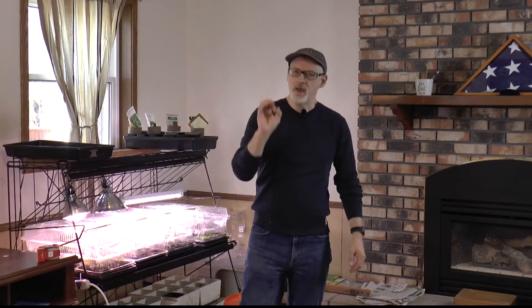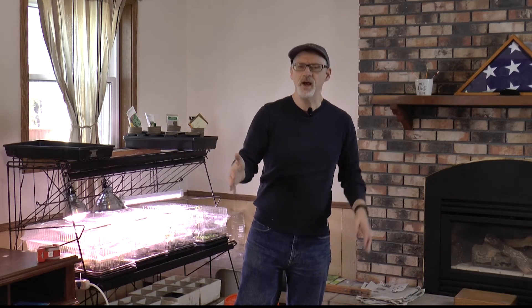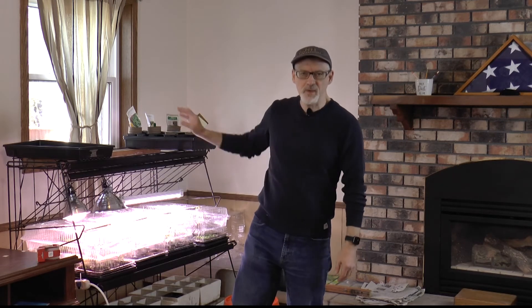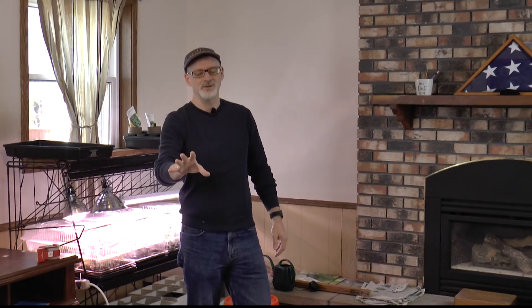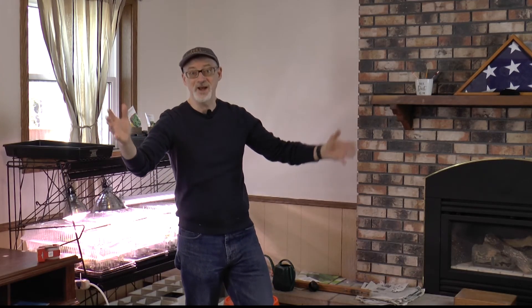I also still have some fast growers I want to get going. I'm going to put them outside in the greenhouse and just see what happens — I may set them up on a heat mat like I usually do, but in the greenhouse, nature's nature, we'll see. So that's the quick update. We're gonna get these babies outside and I'll have a quick update to finish up the episode. Thank you for watching, thank you for subscribing, have a great afternoon.